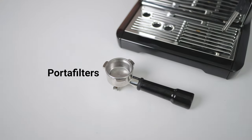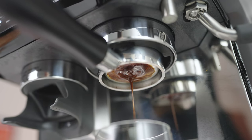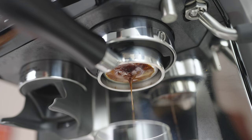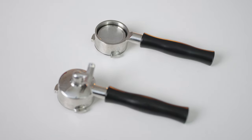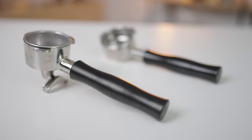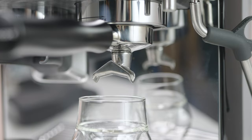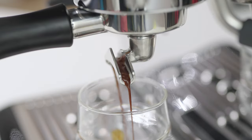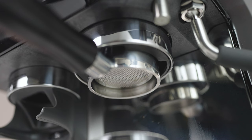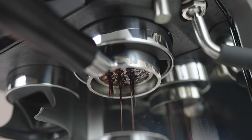First stop: portafilters. This is not a must-upgrade, but more of an aesthetic approach to brewing coffee — unless you want to begin using a bottomless portafilter. Normcore Wares has both spouted and naked options available, with ergonomic aluminium handles, stainless steel filter holders and filter baskets included. Whether it's the precise splitting spouts machined for an even thick flow of espresso or the bottomless portafilter, which allows an unobstructed view of your espresso extraction live.